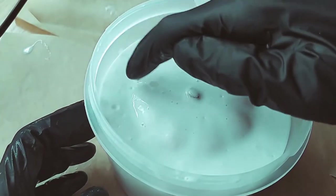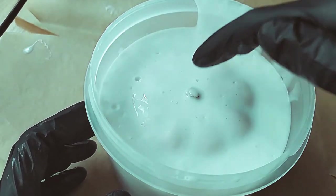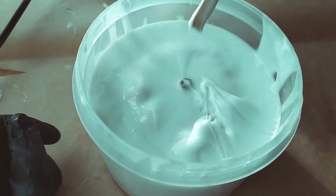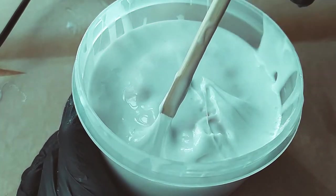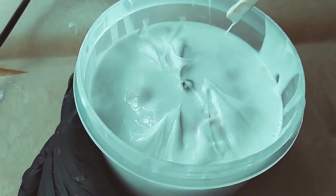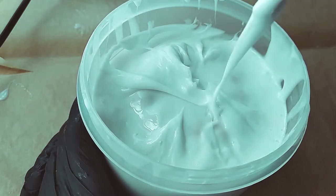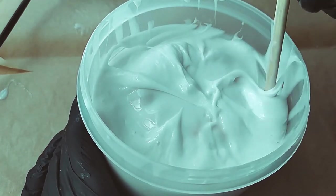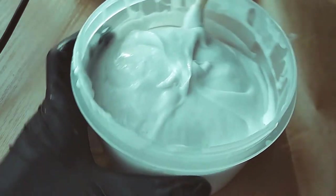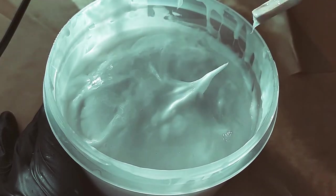The best way is to use a vacuum chamber, but how many of us have it at home? Neither do I. The top of the pumpkin is barely covered with silicone, so we pull it from the borders to the center. I repeat this action until the silicone is thick enough not to spread again. It thickens quickly, so it didn't take long.